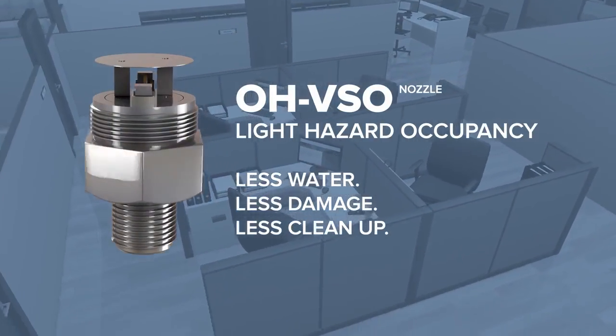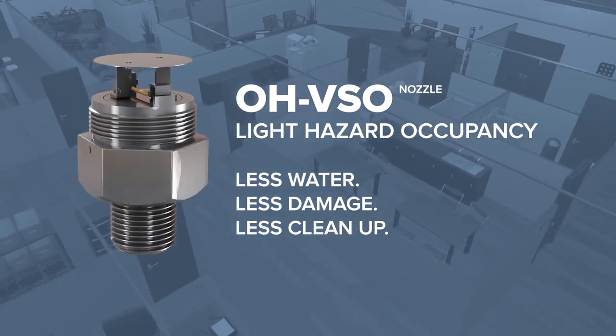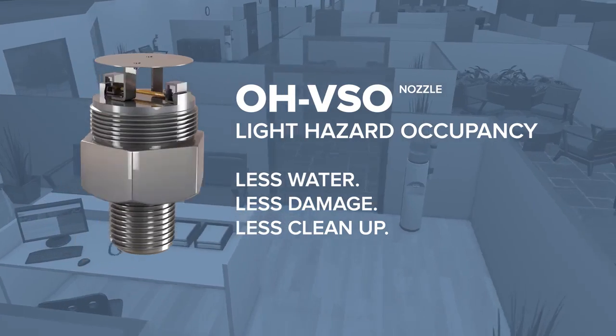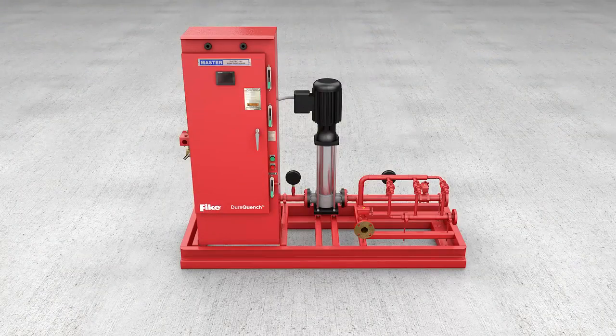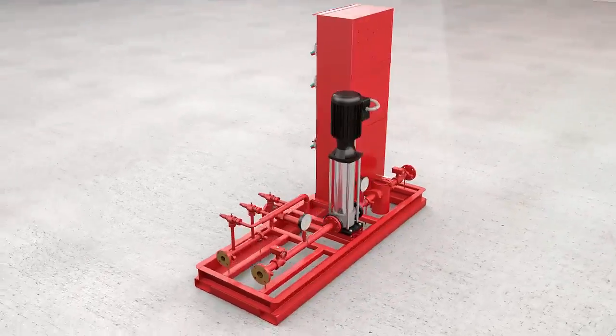The light hazard occupancy nozzle is designed for the protection of offices, classrooms, and spaces containing irreplaceable high-value assets, such as museums and historical sites, or anywhere the potential for collateral water damage is a concern.